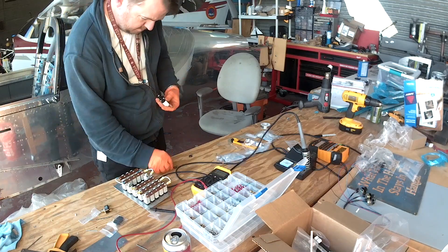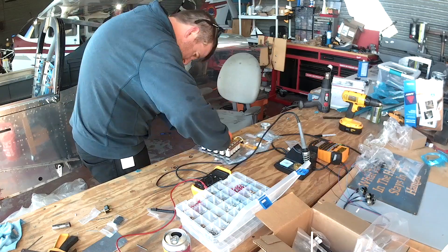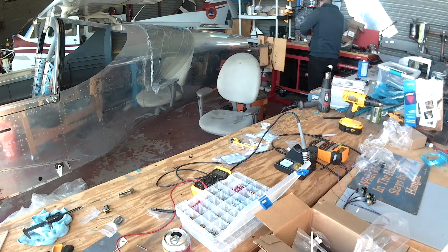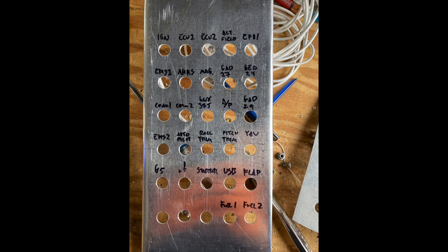Back to the circuit breaker panel — let me show you a picture of the front plate. Looking at this together: I've got six rows, and I know my handwriting is chicken scratch. The first two top rows are all of the essential bus. I've talked about this before with my bus manager.